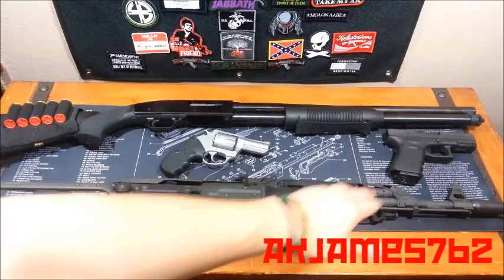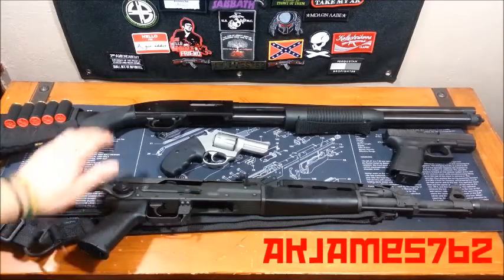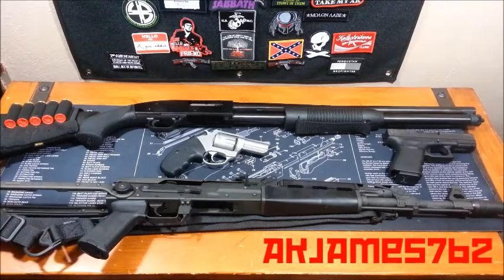I've got a revolver, semi-auto pistol, semi-auto rifle, and a pump shotgun. I'm going to show you how to safety check these.